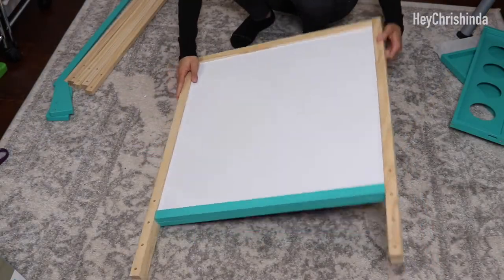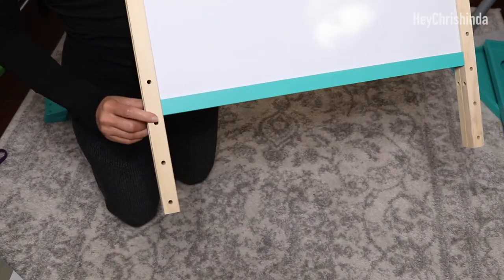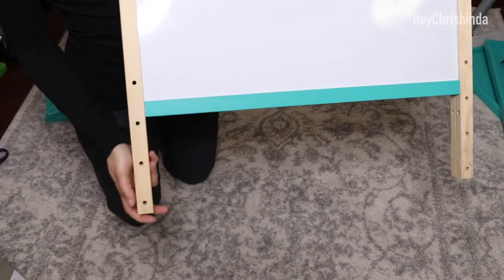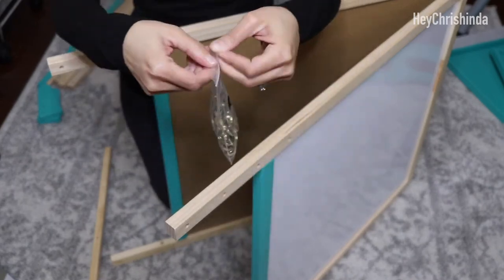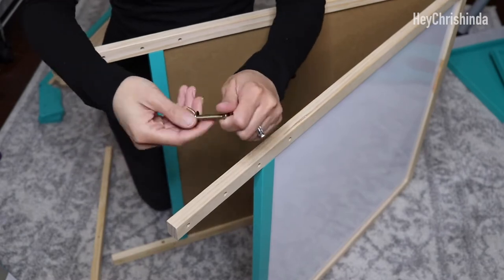Here's the whiteboard side and the chalk side. These are the four holes where you can adjust the height of your easel. We're going to start by attaching the legs. Grab the screws from bag A. I wanted this easel to be at the middle height, so I've lined the two holes on the legs with the two middle holes on the easel.